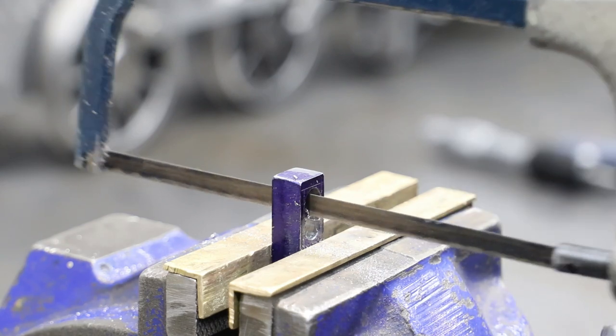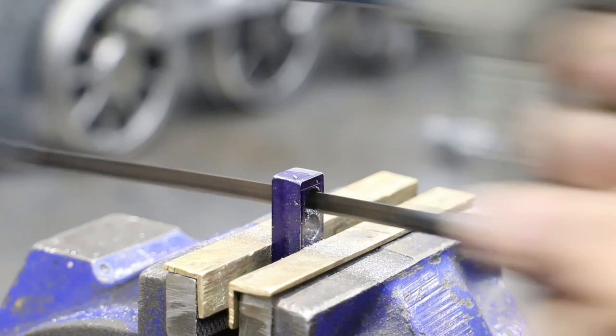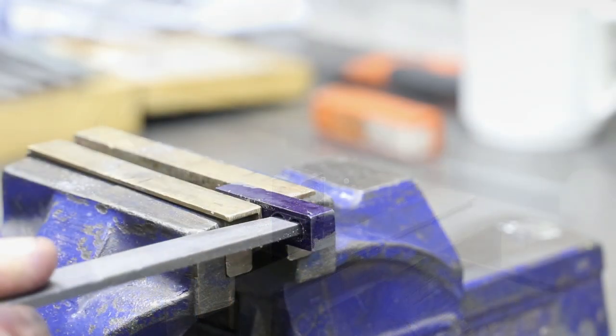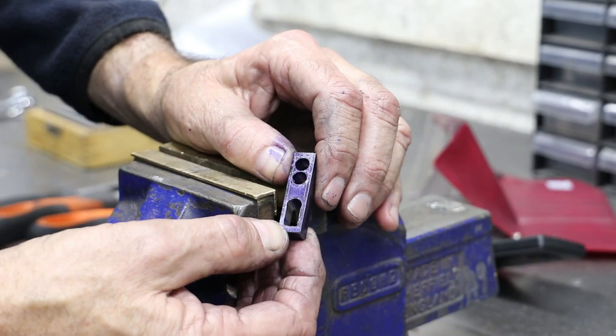First I use a hacksaw to join the two holes on each side, and then get on to some hard work with the files. After about an hour of this, I change my mind and decide to move back onto the milling machine.